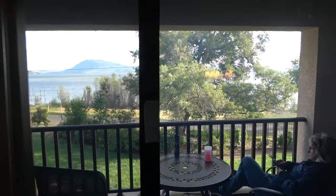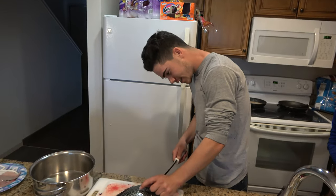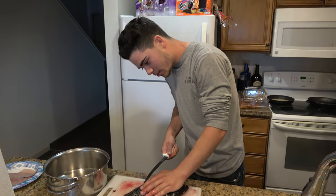We're back at the room. Look at that view - beautiful. It looks like a murder scene out here. Cleaning the crappie - got a lot of them. I didn't see a fish cleaning station over there either. This is a good amount of work.